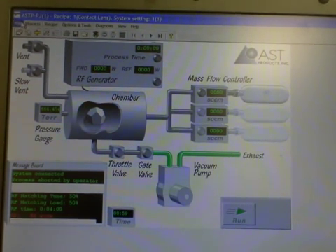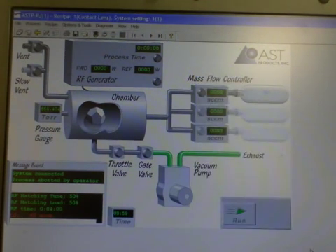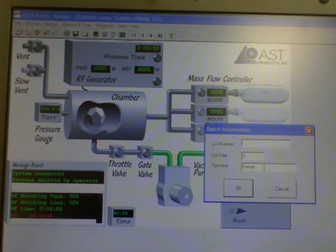The first thing you do is go up to File, then Recipe, and select a recipe. The recipes are preloaded into the system. For contact lenses, hit Select and then hit Run. You're able to put in your lot number, lot size, or operator name so you can keep track and save all your data, then hit OK.